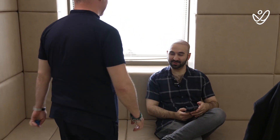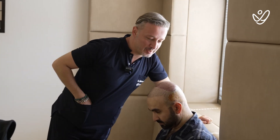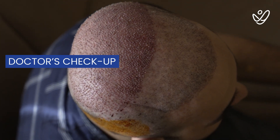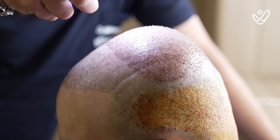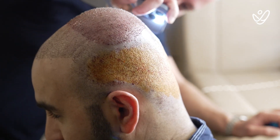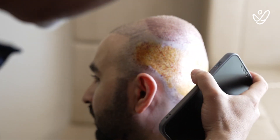How are you doing? It generally looks fine. I'm going to check your transplant area and donor area to see what it looks like. It looks fine — all the grafts are inside and it looks very clear. Your donor area seems fine as well — no infections, no bleeding, no discharge. It looks great.